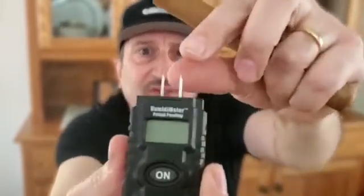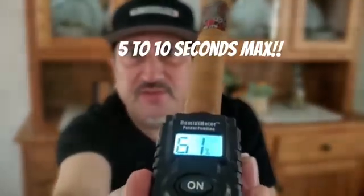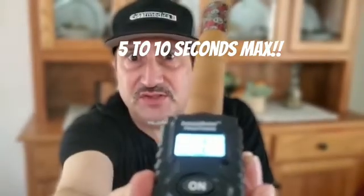A tip on how to use this instrument: occasionally you may need to wipe the tips with a little bit of alcohol on a cloth, but you don't have to do that very often. We also recommend holding the cigar like this and letting it sit for at least five, maybe ten seconds, until it seems to level off.